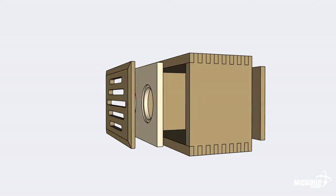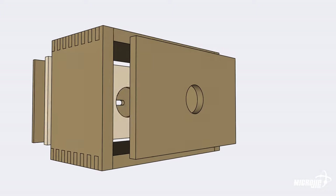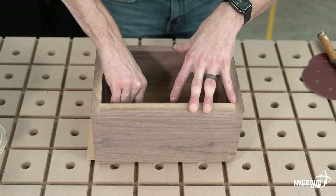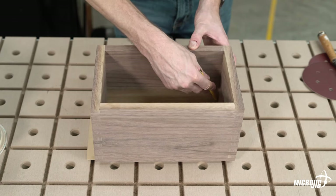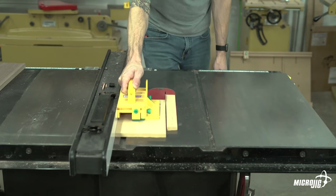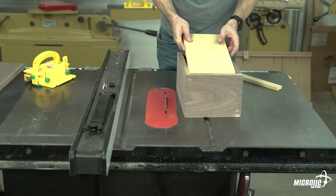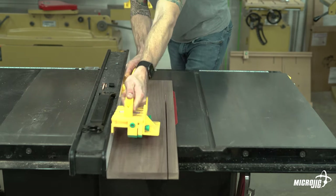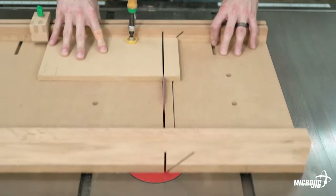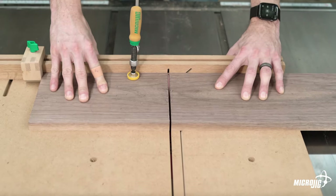Now let's cut the three parts that fit inside of the enclosure: the front grille, the baffle board, and the rear panel. All three will be the same size. I prefer to mark my cuts rather than simply measuring — I do that by aligning the inside corner of the enclosure with the corner of the stock and marking both sides of the opposite corner. Rip the parts to width on the table saw, test fitting as you go, then cut each part to length. This can be done on a miter saw but I prefer to use my table saw sled because it has a stop to ensure that each cut is uniform.